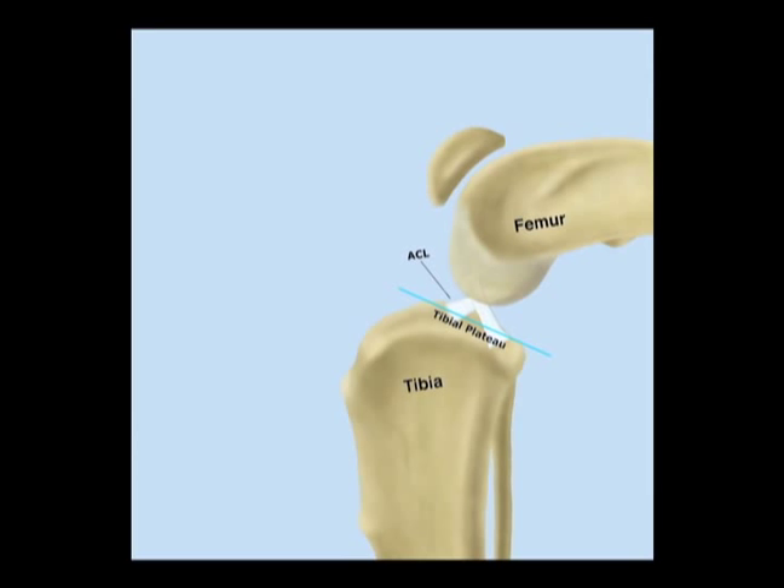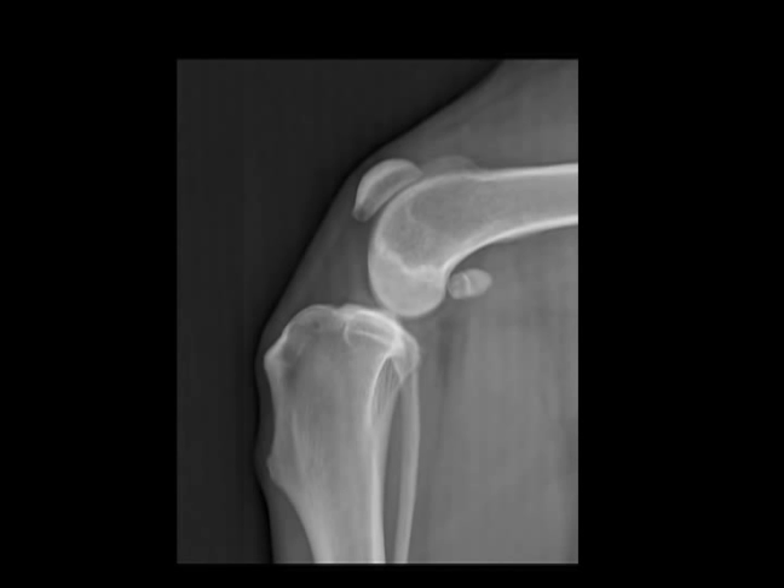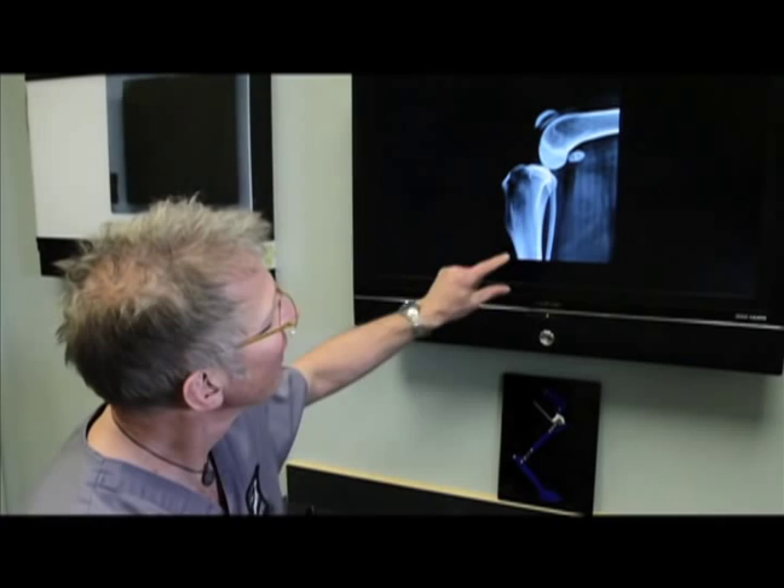Here we see the same orientation in a radiographic image — femur above the joint, tibia below the joint, and the downward-backward sloping tibial plateau, which is different than a human. That anatomic point is key.